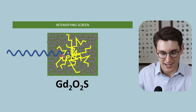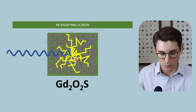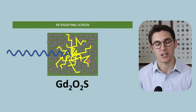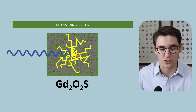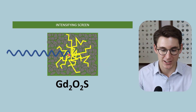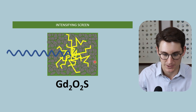The x-ray being converted into light is a process called luminescence. More specifically, when the conversion is immediate, it's called fluorescence. If there's a delay in this conversion, that's phosphorescence. Here we are dealing with fluorescence - the immediate conversion of x-rays to light - under the broad term luminescence.